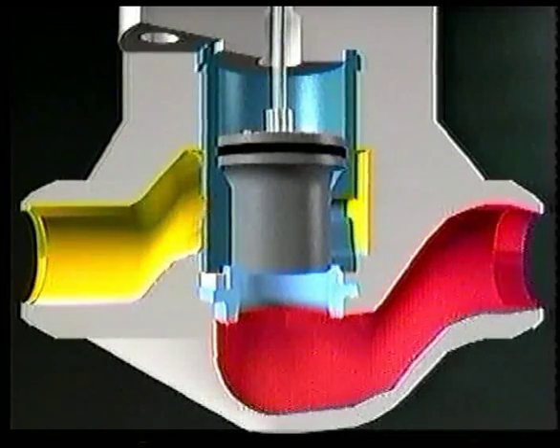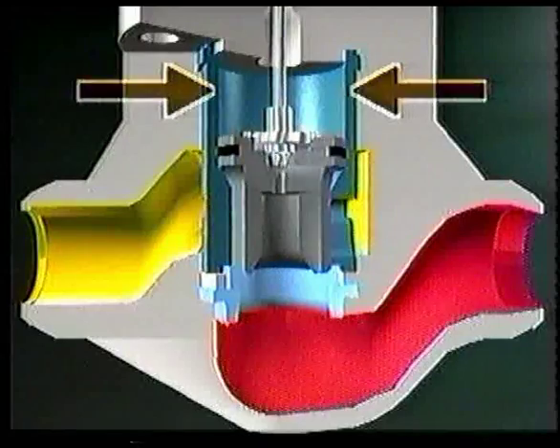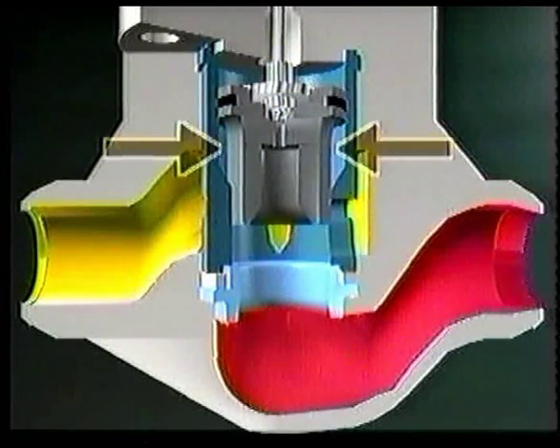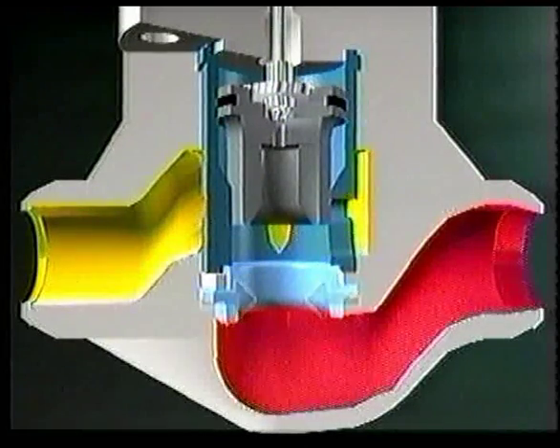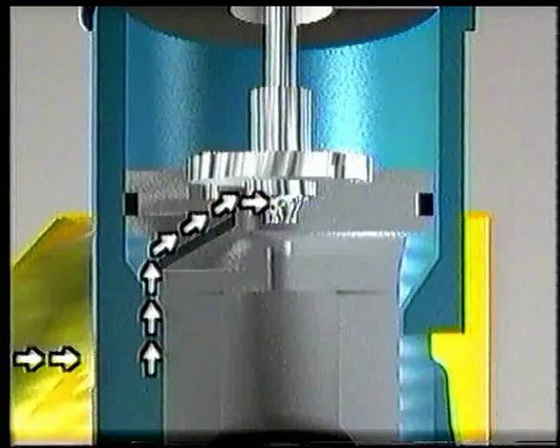Pressure affects the plug in three areas: the control area, the largest, located at the top of the plug; the balance area under the plug, acted upon by the inlet pressure; and the seat area where outlet pressure occurs. The inflow Pilot orifice moves the fluid from the balance area to the control area.